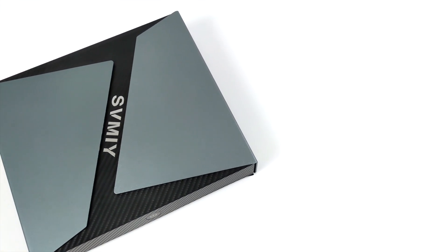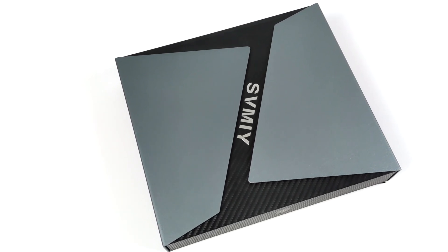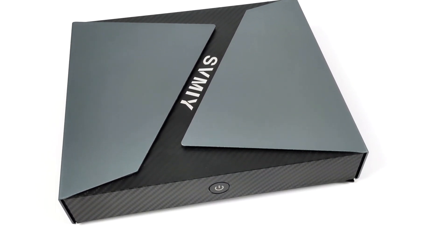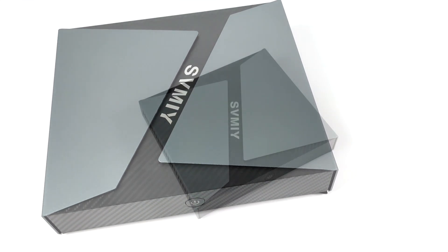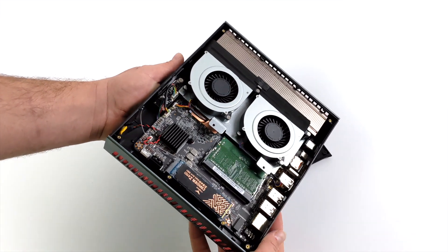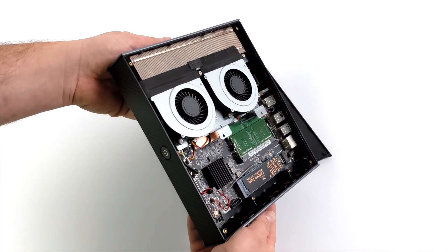Hey, what's going on guys? It's ETA Prime back here again, and today we're going to be taking a look at some emulation performance on this GTX 1650 powered mini PC. I recently did a review on this if you're interested in checking out how it performs with real PC games — I'll leave a link for that video in the description. But overall, this thing has been absolutely amazing. Basically what we have here is a super small form factor gaming PC powered by a ninth gen i7 CPU and a GTX 1650 GPU.